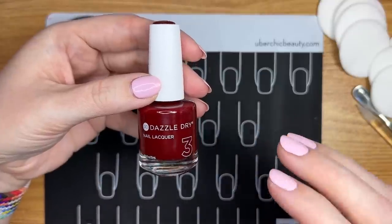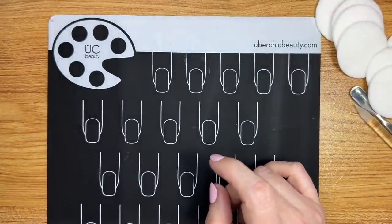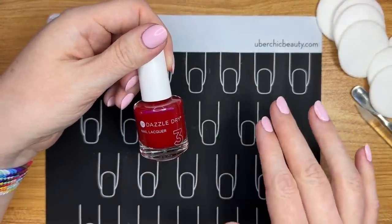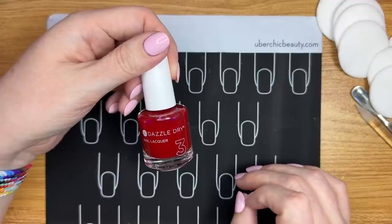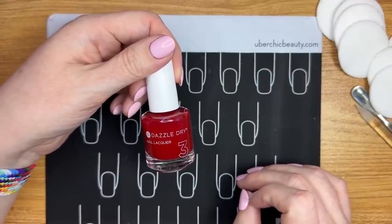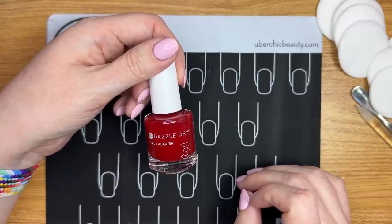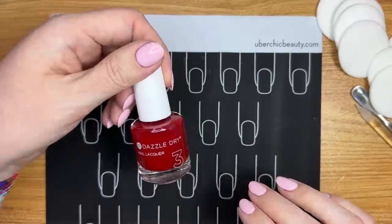My two favorite reds are Fast Track Cherry and Lit. Lit is more of a true red, but it leans cool. So for those of us who have cool skin tones, it looks absolutely fabulous. If you have a more warm skin tone, I have heard that the color Love is just a little bit more warm-toned — it's kind of a warmer version of Lit, which a lot of people really love.